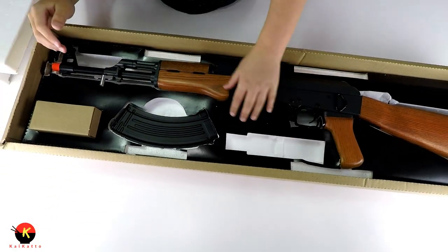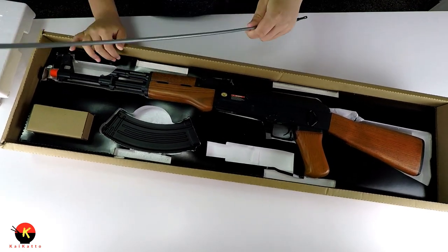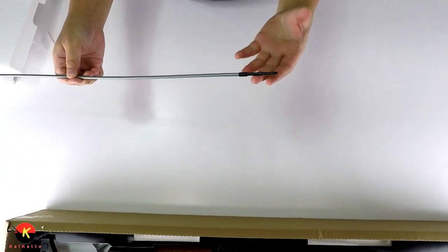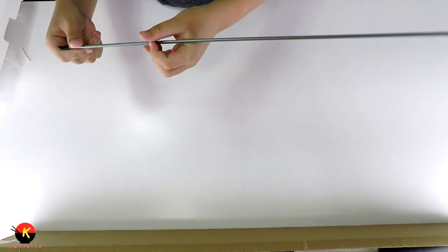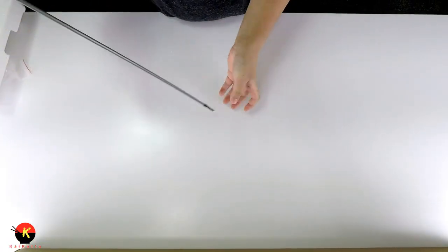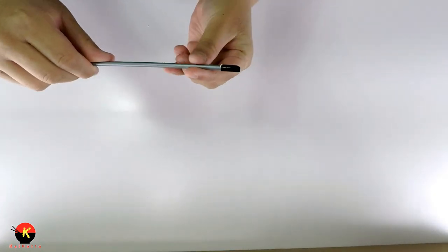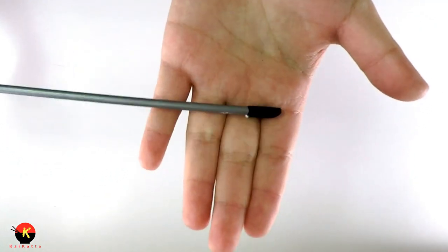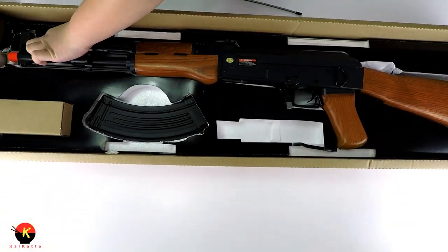There's one more accessory — this is a cleaning and unjamming rod. What you do is take a tiny piece of cloth, wrap it around here, stick it into the barrel of the gun, and just clean it through. It's also an unjamming rod — you can use it to clear a jam if BBs get clogged in the system.